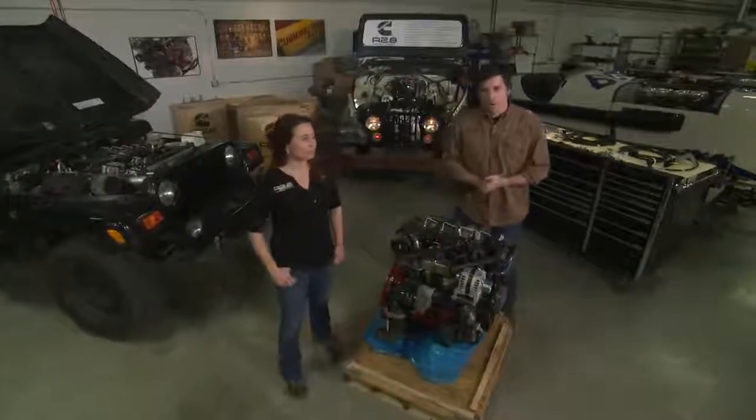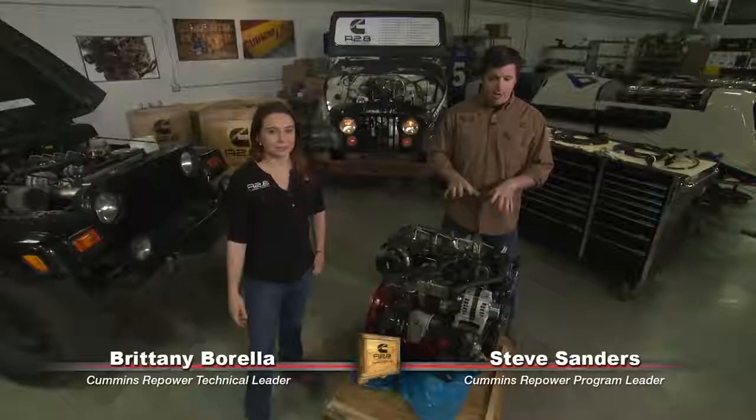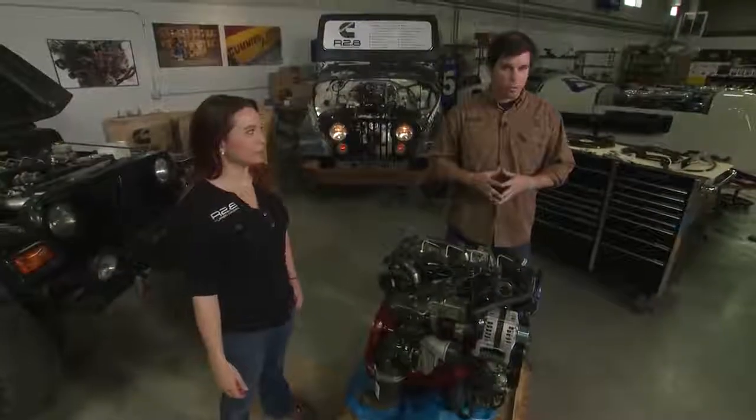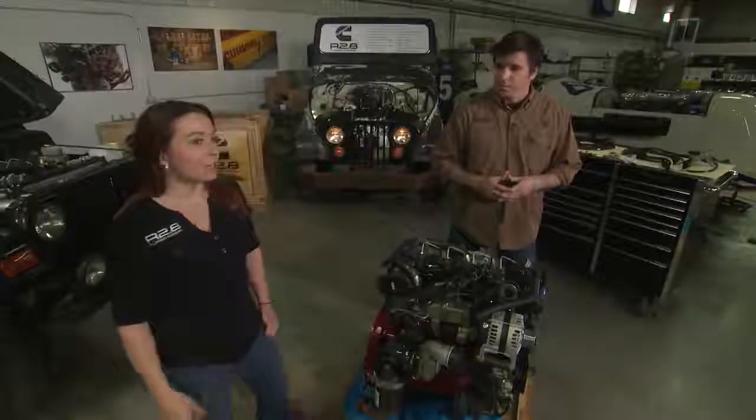Hey guys, welcome back to Cummins Repower Garage. I'm Steve Sanders, joined by Brittany Barella. Today we're going to talk about the front end accessory drive that's included with your new R2.8 turbo diesel and all the accessories that are bolted to it. This is a 12-volt system starting with a 120-amp alternator.